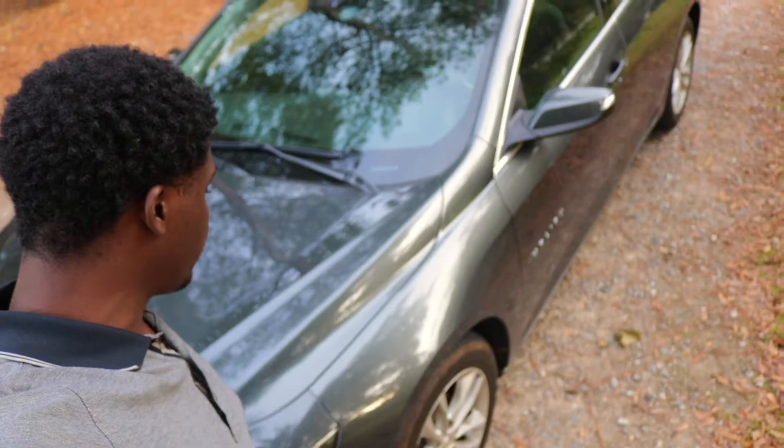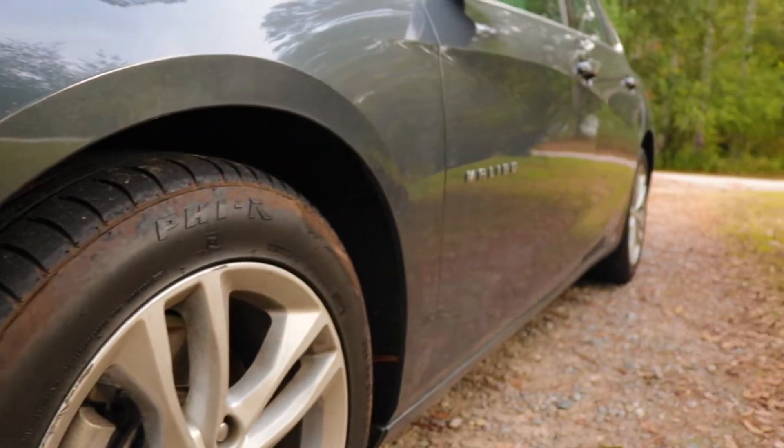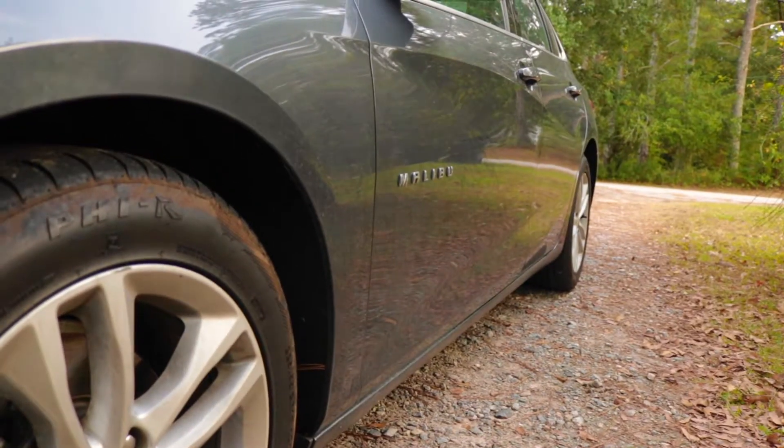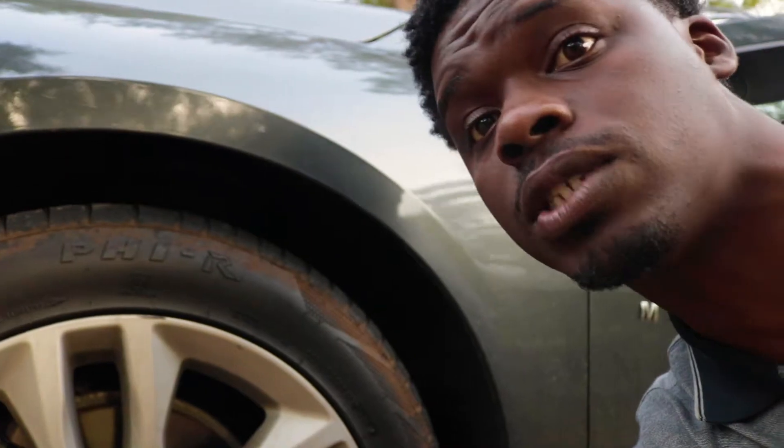So you're just going to look at the car. I'm going to do a full revolution around the vehicle — you're going to start at one area and then end at that same area. Take a look at the vehicle itself, looking for any scratches, any blemishes. The entire tread should reach across the whole tire.